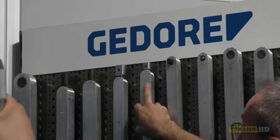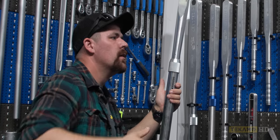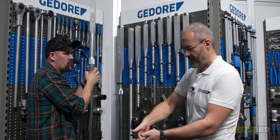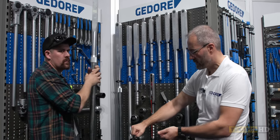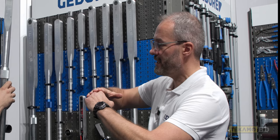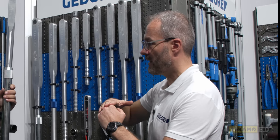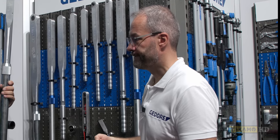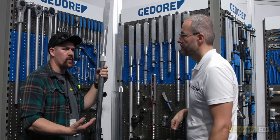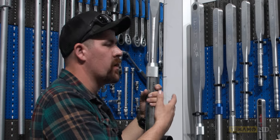Do you guys have any flex head attachments, or are they strictly a fixed head? With our torque wrenches, you can get a flex head — it doesn't flex fully, but usually you can get a few degrees out of it, which just helps clear your knuckles. The problem with a flex head is that when you change your angle, your torque into the screw will also change a little bit. Sometimes people angle it too much and it doesn't work. So in a torque-critical application, you really try to limit using a flex head — it's not going to be as accurate. A fixed head is probably the most accurate way to torque.